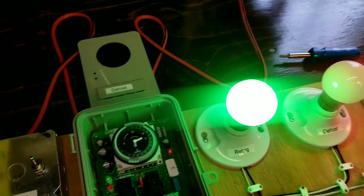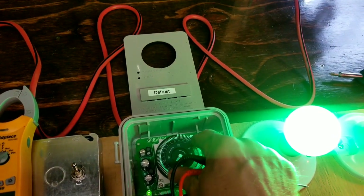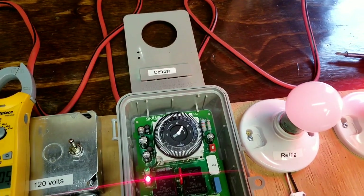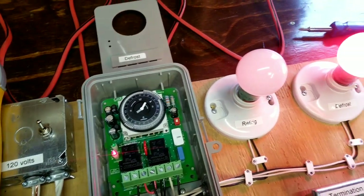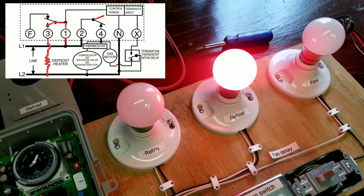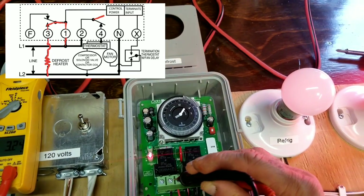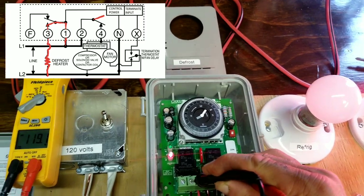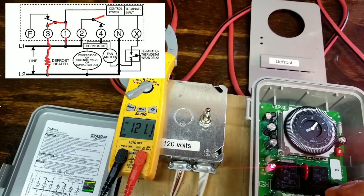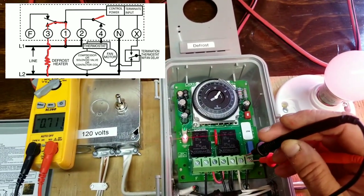Now I'm going to put the clock into defrost manually rather than waiting for it to trigger on its own. Our defrost heaters are now on, as you can tell by the red light bulb. Let's take a quick reading between neutral and our number three circuit — our defrost heaters have 120 volts. Again, in a real-world situation you'd probably find 208 volts. Let's check our termination switch again — it's still open, which is why we have a potential difference.